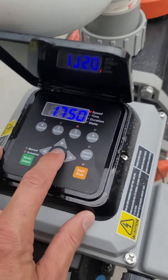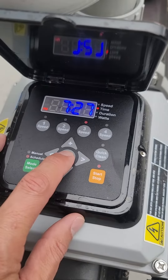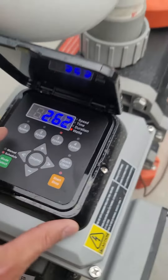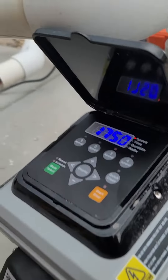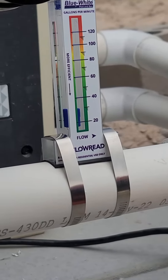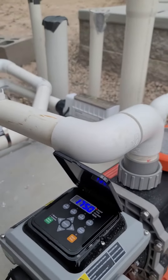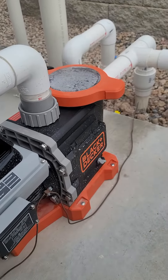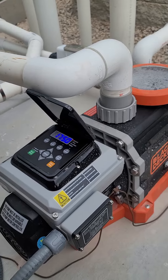The other really cool thing about this is it gives you a readout of how many watts you're using. This is only using 262 watts, and it's turning over almost 30 gallons per minute at that setting. It's whisper quiet at this setting, which is really nice. I just love how much water this runs and how quiet it is.